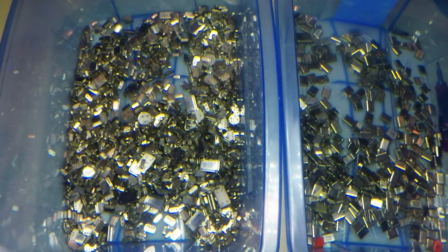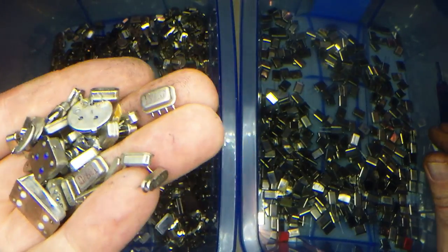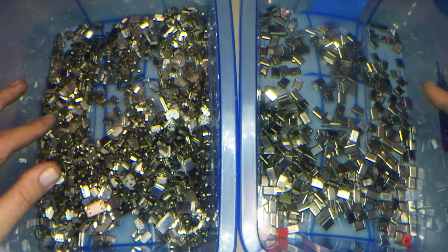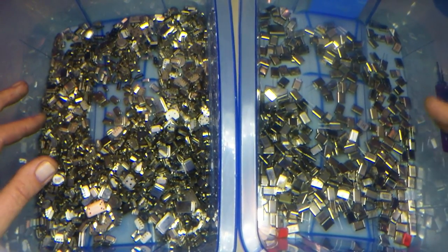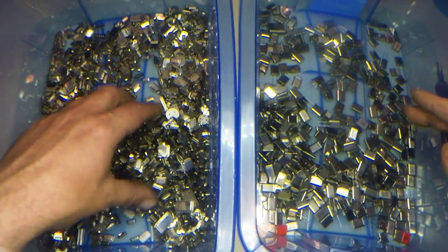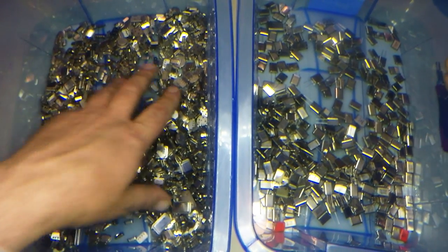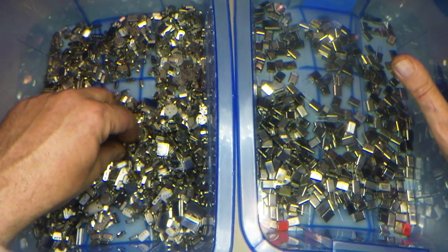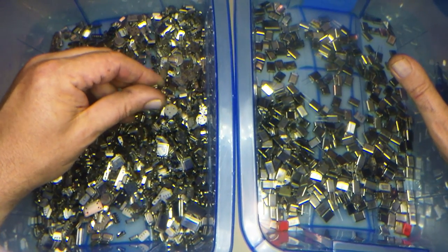I'm a scrapper, not a refiner. A lot of people get confused and think that because I'm accumulating this stuff for precious metal recovery, I actually refine it. Right now I don't refine because it's a very complicated, technical, and dangerous thing — I'm not confident in refining my own precious metals at this stage. Maybe in a few years when I've got more time to study and research, read Hoke's book and really understand how chemicals work.